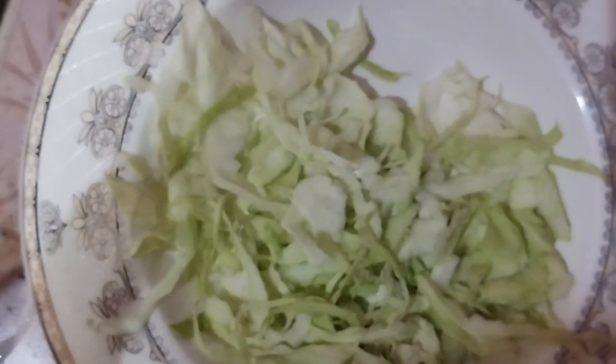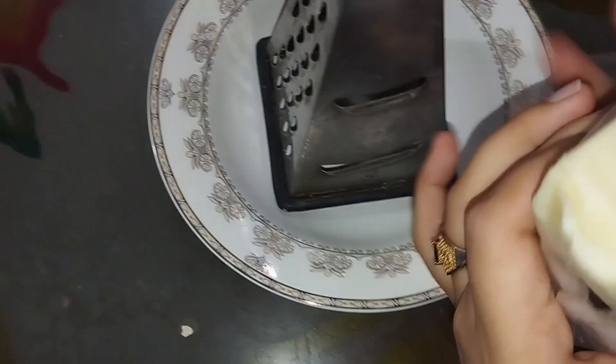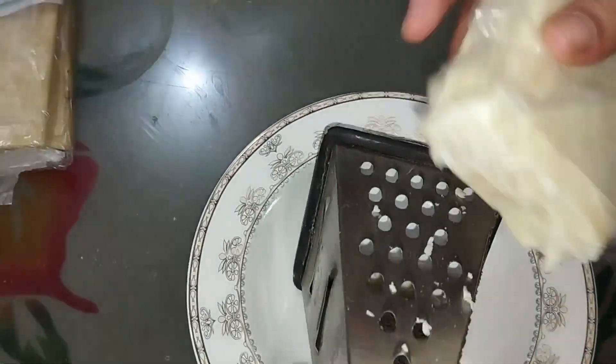I am going to add cabbage to it. After that, I am going to crush it. We will then move to the next step.